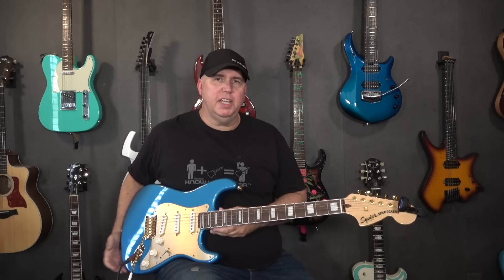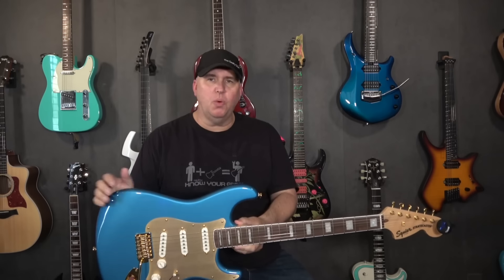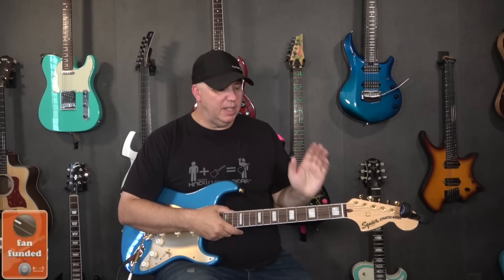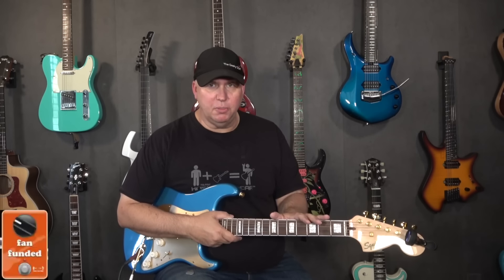In today's episode, we're going to be checking out the 40th anniversary Squire Stratocaster. What I did, so you guys know where this guitar came from, was I reached out to the patrons and said, is anyone interested in buying this guitar and having it shipped to the channel so we can check it out in this video?